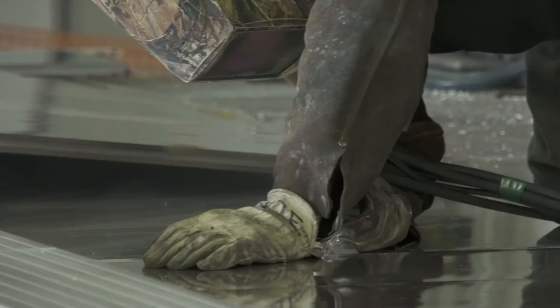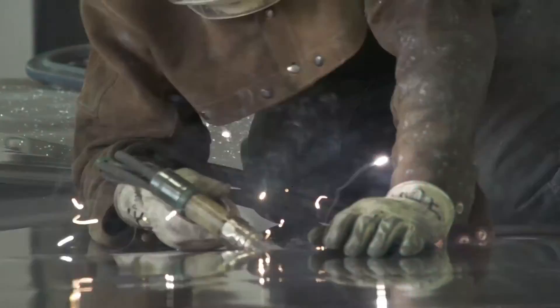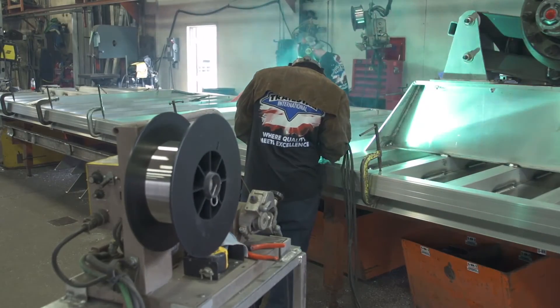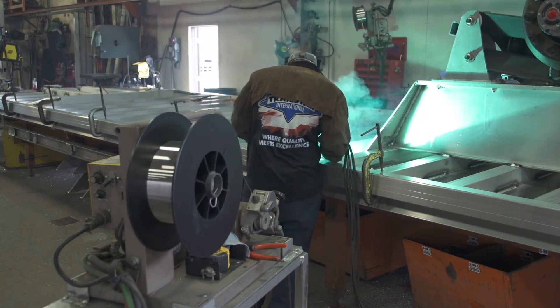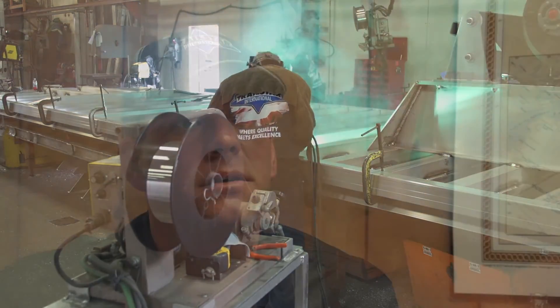Burnbacks — have you had as many burnbacks? I would say burnbacks is about 50% better. Just because it's not as plugged up inside of that liner, the burnbacks get eliminated most of the time.